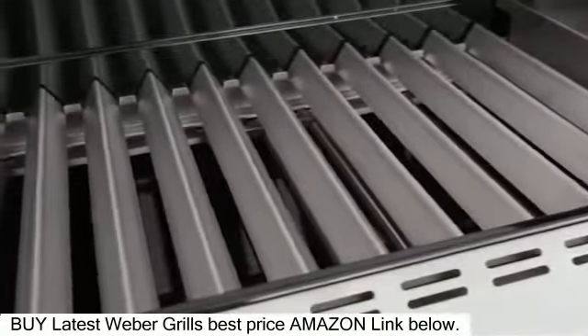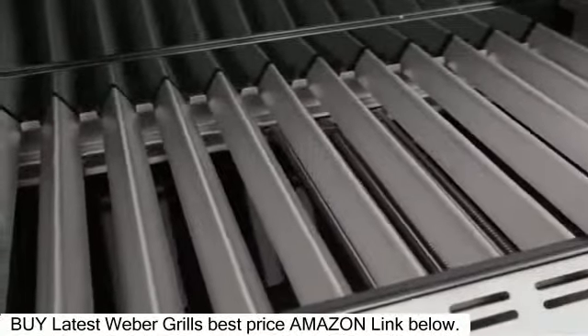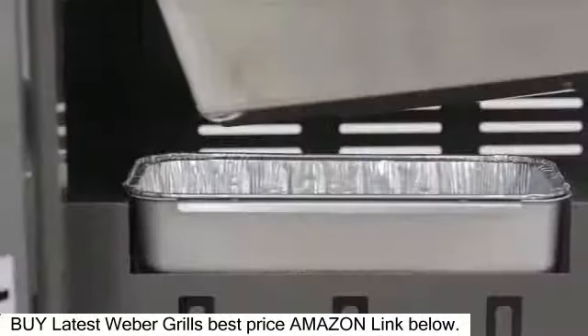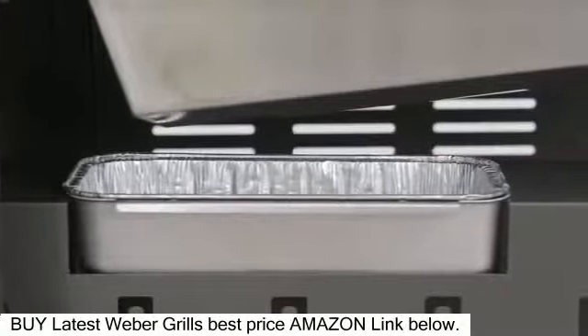Above the burners and below the cooking grates sit stainless steel flavorizer bars. Juices slide easily off the bars, while the sizzle and smoke adds barbecue flavor to the food. The grease is then funneled to the easy-to-clean grease tray and catch pan below the grill.